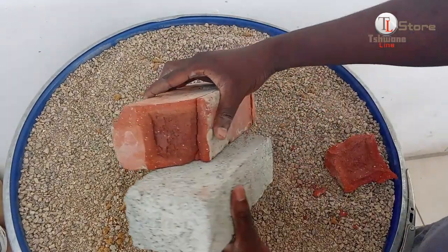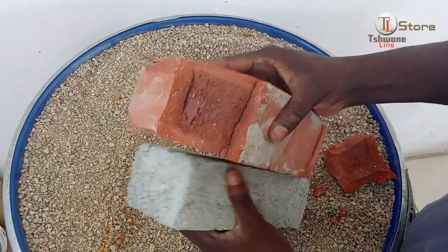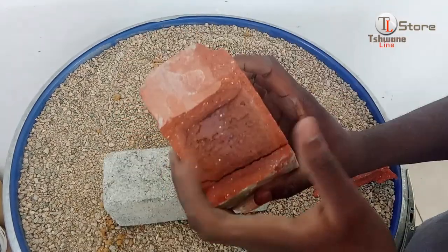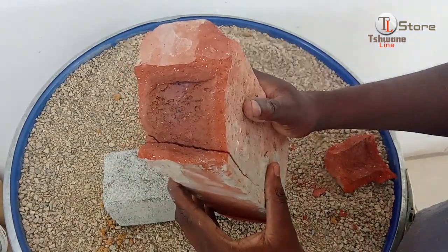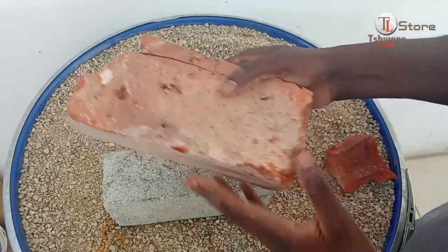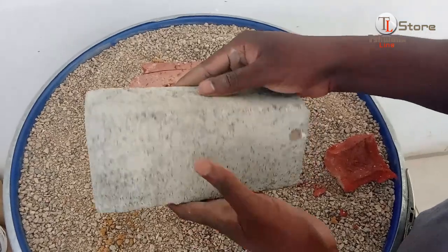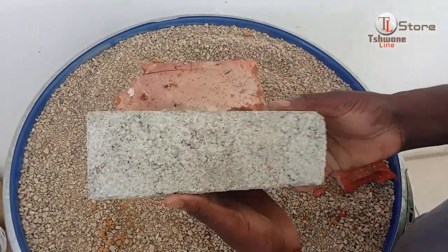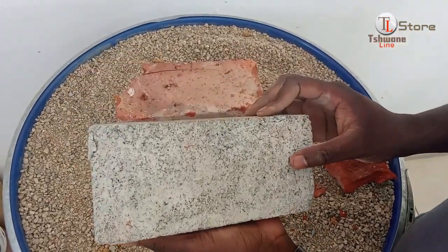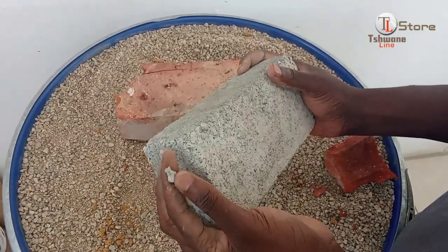So, why did the clay brick break? It could be due to poor firing during production, leaving it weaker than expected. What do you think? Let us know your thoughts in the comments. And here's the winner from this round: the cement brick. Still intact, it demonstrates impressive resilience. The use of river sand and proper cement ratios likely contributed to its durability.